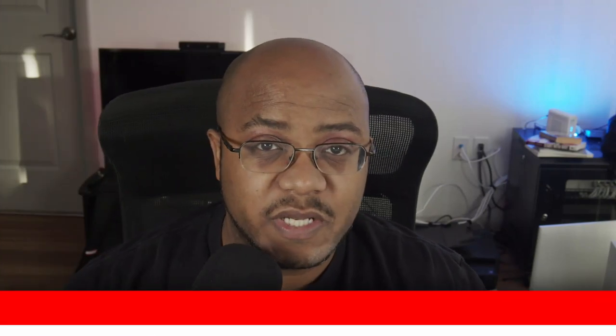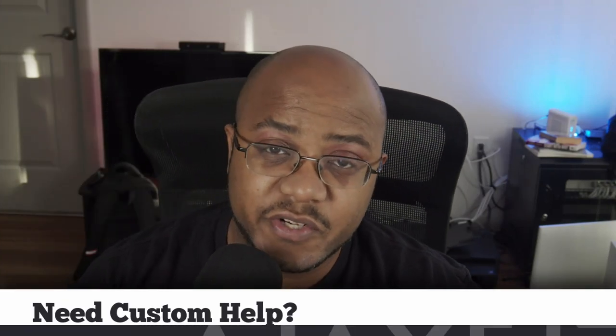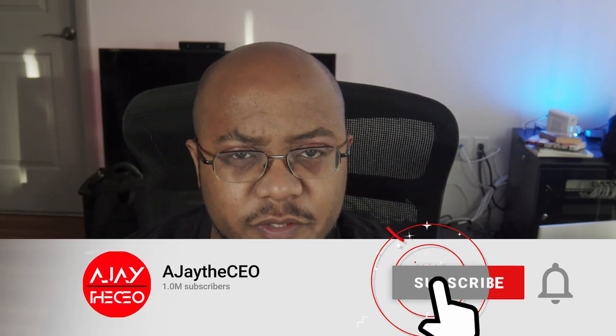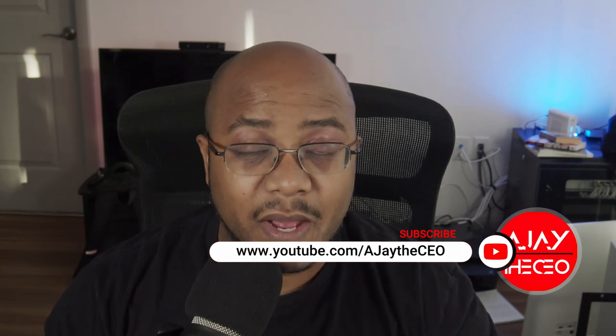Hey folks, AJ the CEO here. First time stopping by the channel — thanks for stopping by. On this channel we focus on tips, training, strategies, reviews, and builds to help modernize your media ministry. If you're new here, consider subscribing, and if you like what we're doing here consider becoming a patron or YouTube member by clicking one of the links down below.